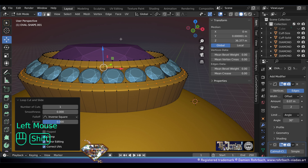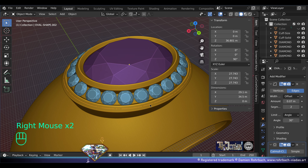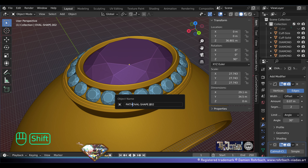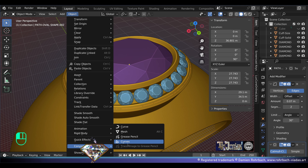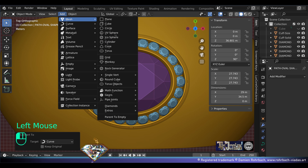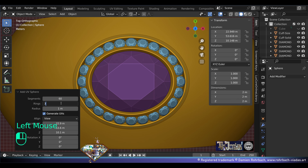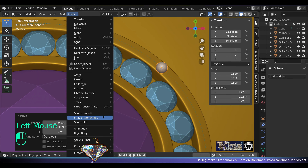Now take the bezel, go to edit mode, go to loop cut, make a loop cut right here. Make a copy of this oval, separate it. Take this oval we just extracted — we're going to do a path. Object convert to curve — that's a path right now.